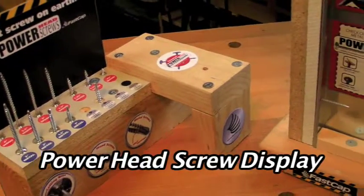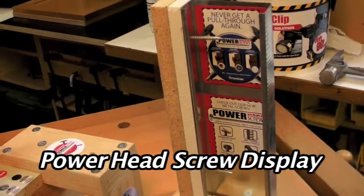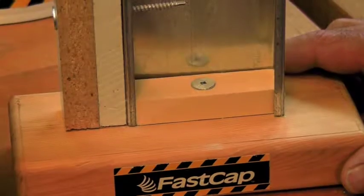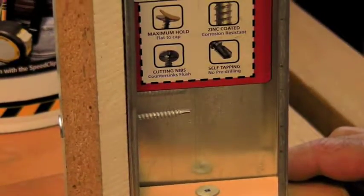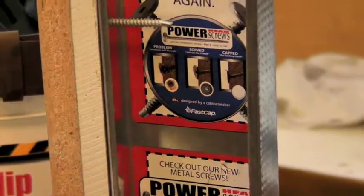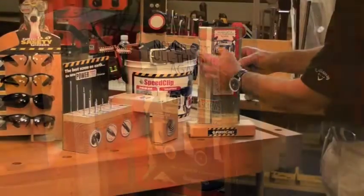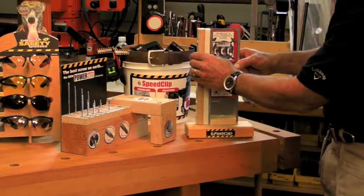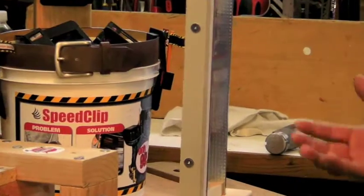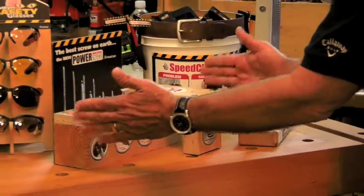Next we're going to go over the power head screw displays. We actually have two displays here, one being the metal power head screw display, which shows it going into a steel stud. In this application, this is a non-structural steel stud, but this number two drill point will go into a structural steel stud as well. We have a nice cutaway here of the drywall and then simulating the back of a cabinet for attachment — a nice little display that shows the power head screw is also available for steel studs.